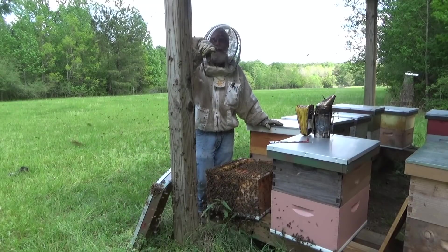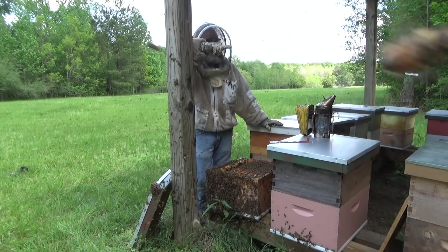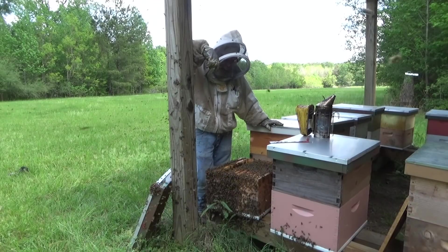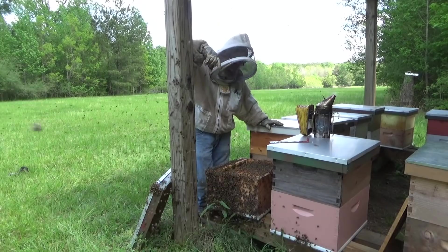You probably can't even see me because all the bees are crawling around the camera. So I'm going to grab one of those frames that had the cells over there, drop it in this box right here, add another super to it, and close this one up.